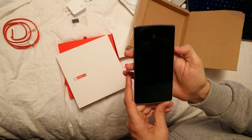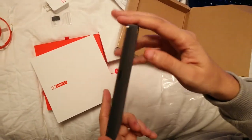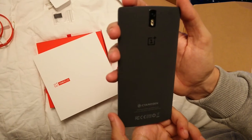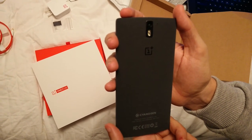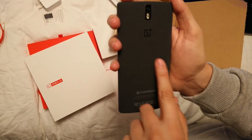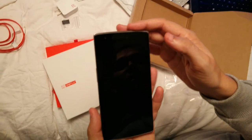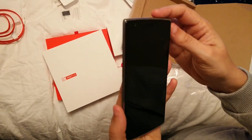Here is the phone again — the front. Looks so nice, it has a very cool design. And this is the back, feels very nice. Thank you for watching again. See you next time. Bye-bye guys.